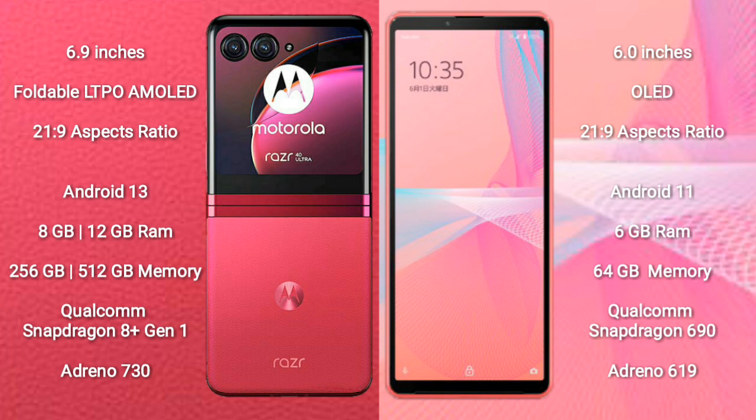The Motorola RAZR 40 Ultra runs on the Android 13 operating system. The Sony Xperia 10 Mark III Lite runs on the Android 11 operating system.